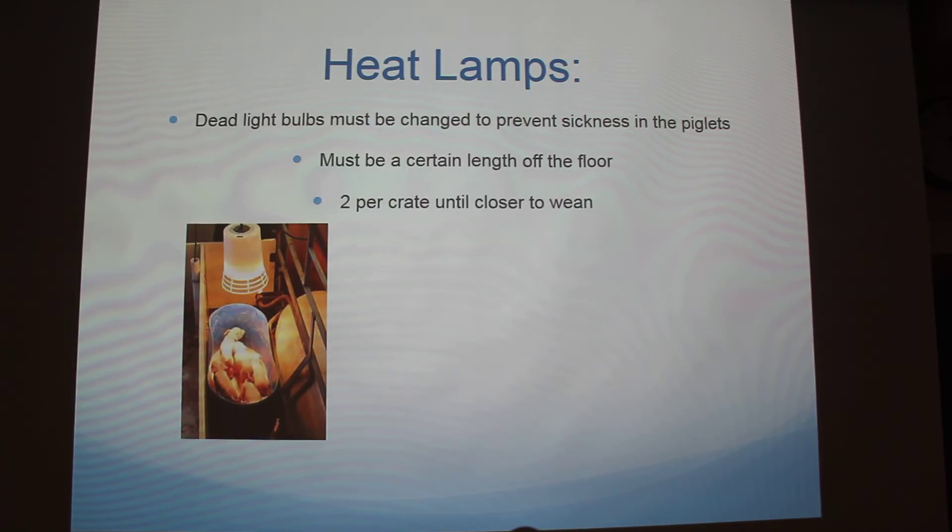The last thing we do is check for heat lamps — pretty self-explanatory. Dead light bulbs must be changed. They can't be too high off the ground or too low to the mats. We actually have a stick with a measuring guide and we have to go through and adjust each one. This is exactly what the heat lamps look like at the place I work. We usually have two per crate while they're farrowing, then they don't need them as much when they get older, so they'll usually just have one during wean. We transfer lamps between rooms and have to sterilize them — that stick is your standard, it has a piece of tape on it.